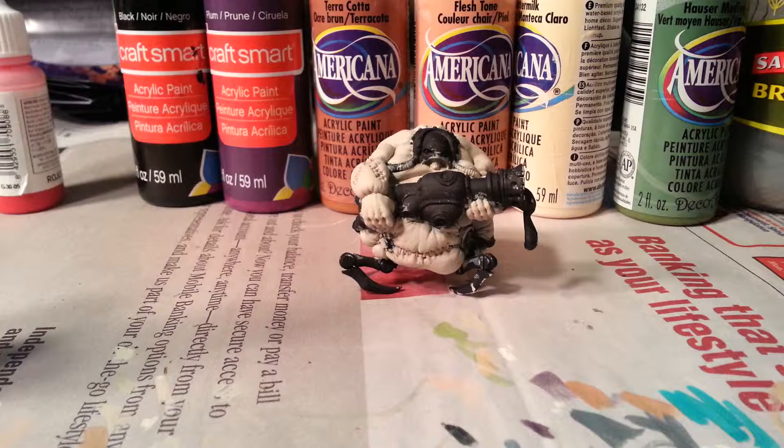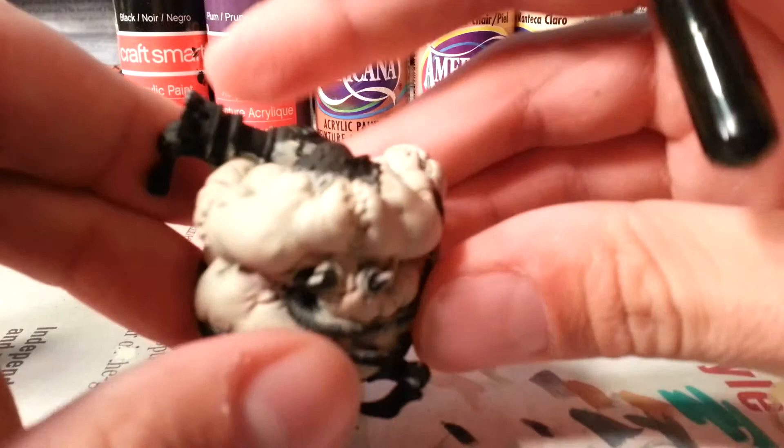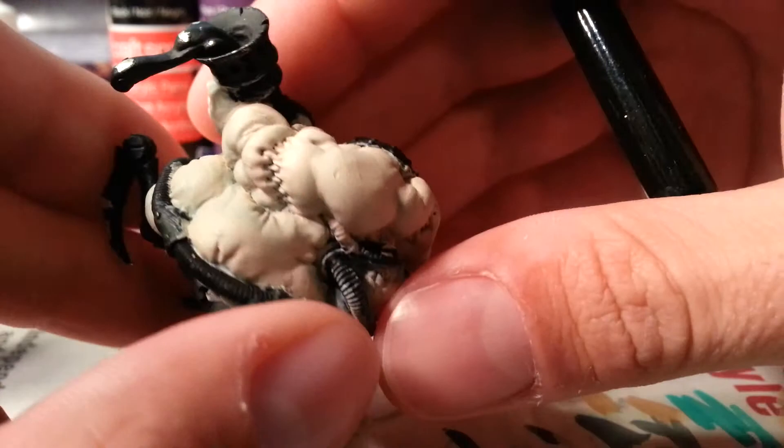Alright, YouTube, welcome to another. Today we're going to be working on the Bloat Thrall from the Krix Army. In my opinion, this is one of the coolest models in the game, just because he's nasty and disgusting.